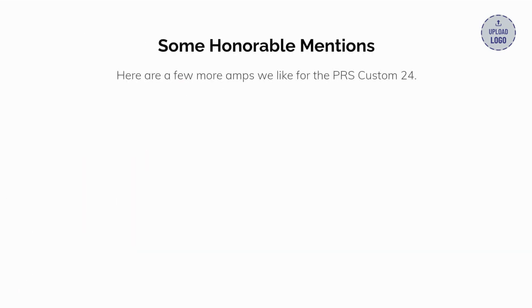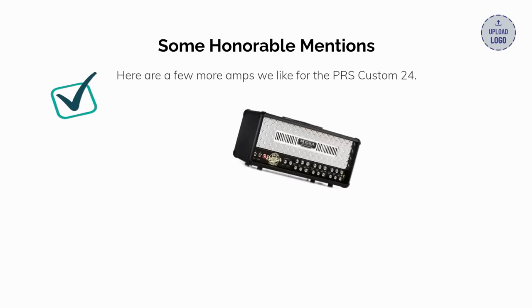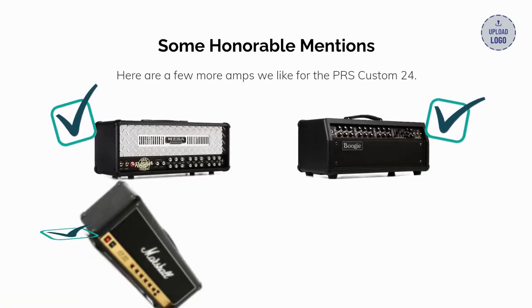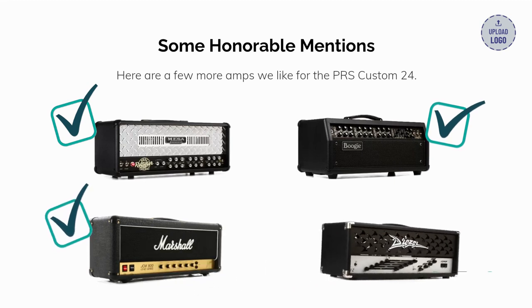Here are a few more amps we'd like for the PRS Custom 24: the Mesa Dual Rectifier, the Mesa Mark 5 25, the Marshall JCM 800, and the Diesel VH2.